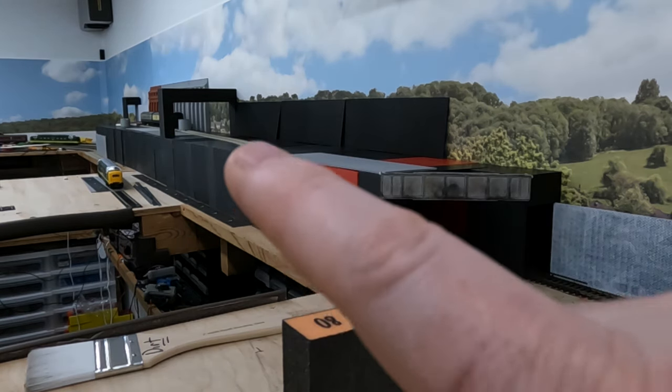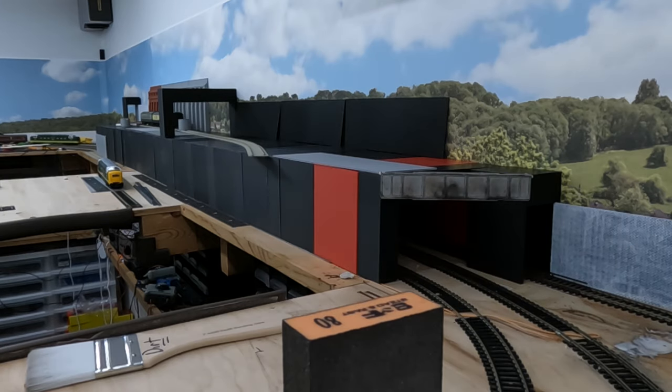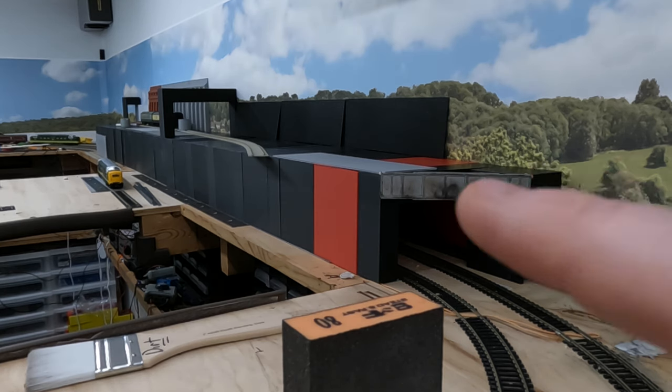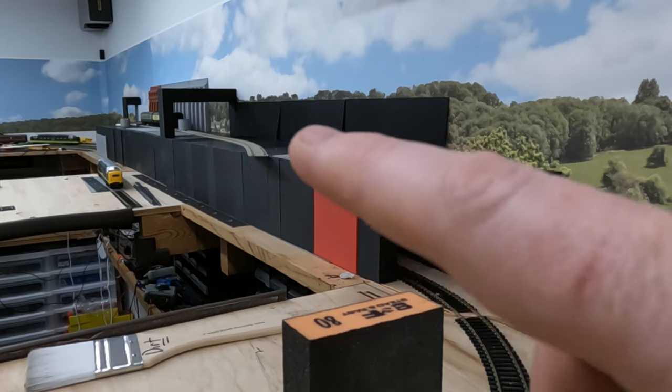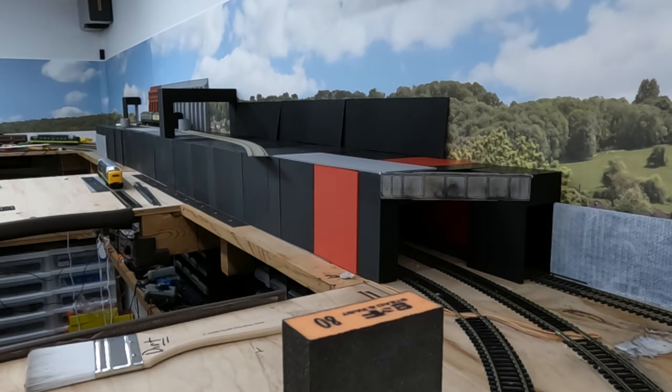From where you see that temporary tunnel portal, all the way across to here, this is going to be a large city scene with the tunnel underneath it. Up between the top of the layout and the back scene it's going to be a large town or city scene — high buildings, streets, probably slightly offset. The idea is to balance low-relief buildings against some full-relief buildings here. I'll be 3D printing all these buildings, looking at Google Maps and photos. I've already got some buildings completed, so we'll go paint those up and you'll see them in an upcoming video.